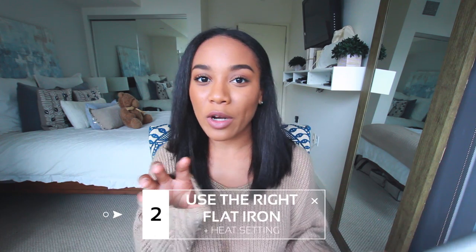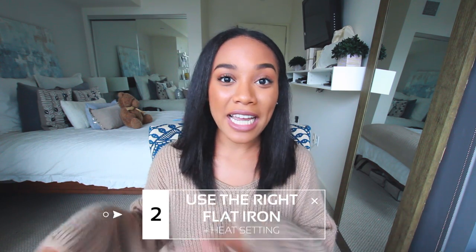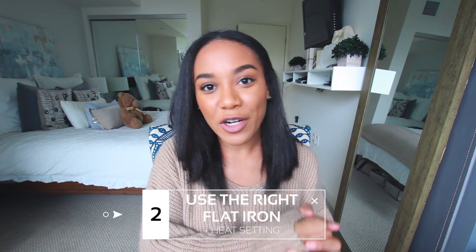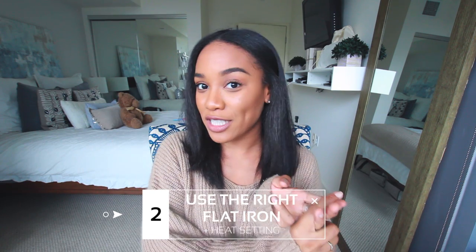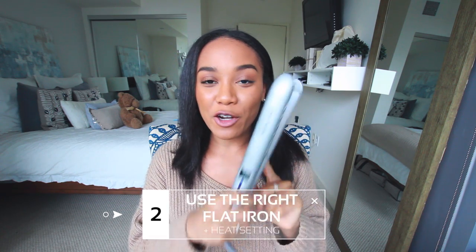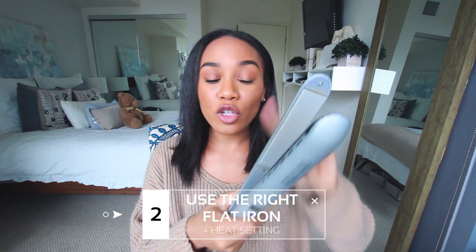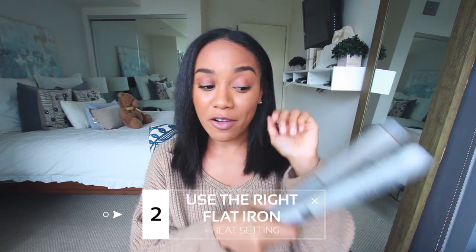The second reason is because it will release negative ions that basically help to tighten the cuticles of your hair, creating a healthier, shinier, and less frizzy look. If you aren't sure what material your flat iron plates are made out of, you can just Google whatever flat iron you have and look at the product description — it will usually tell you which material the plates are made out of.